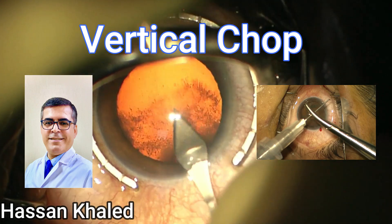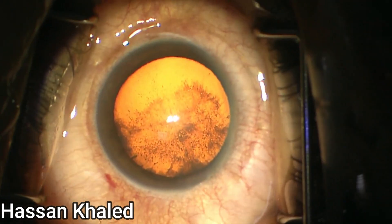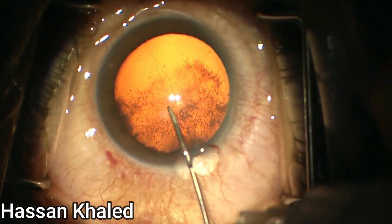Vertical chop technique for moderate dense cataract. Here I am presenting a case of phacoemulsification for moderate dense cataract.